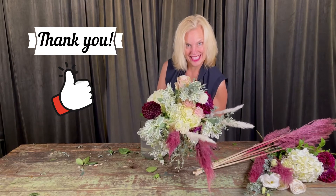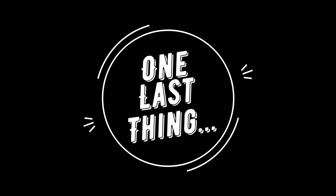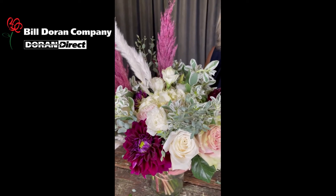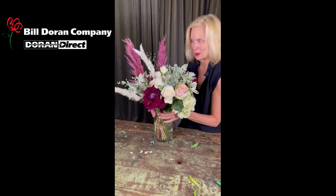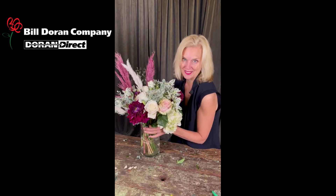Thank you so much for watching, see you in the next video — thumbs up please! And a big thank you to Bill Duran and Company for providing these beautiful blooms. Check this pampas grass out!